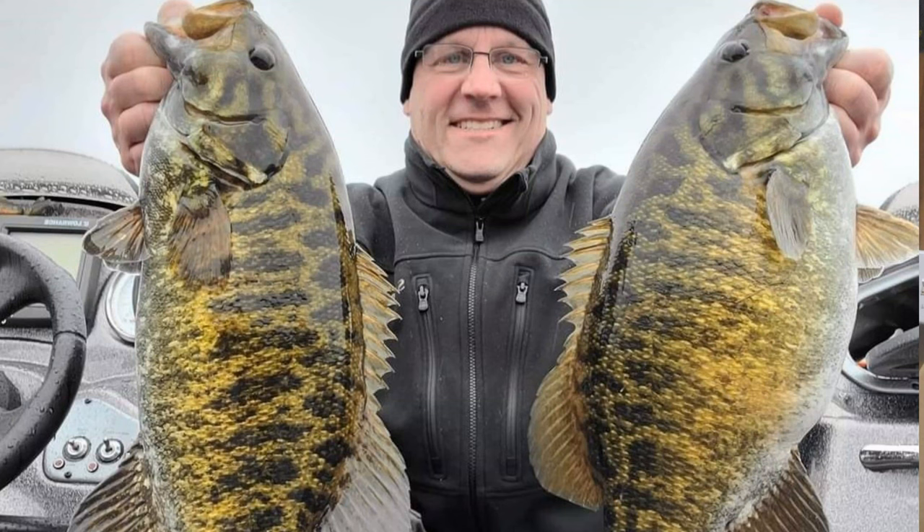Hey, what's up everybody? It's that guy Skimpy. Today we're going to be modifying a football jig. My buddy John hit me up and said, hey Skimp, can you modify a football jig so you can use a Gamakatsu Skip Gap hook?